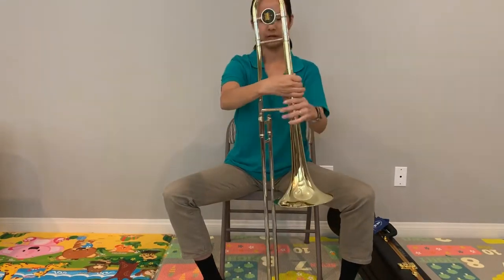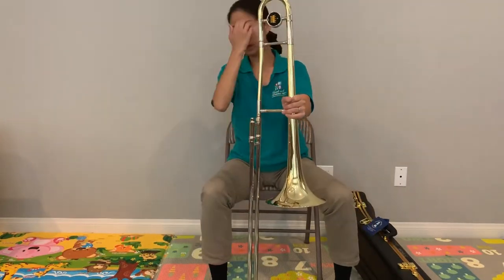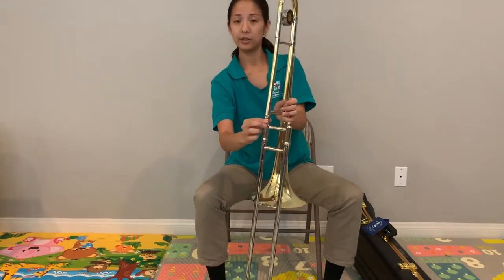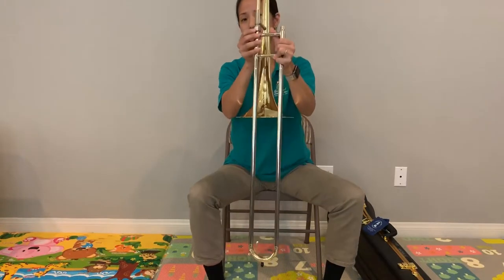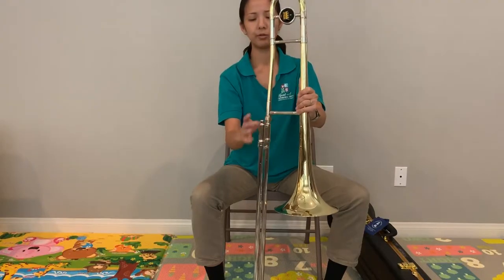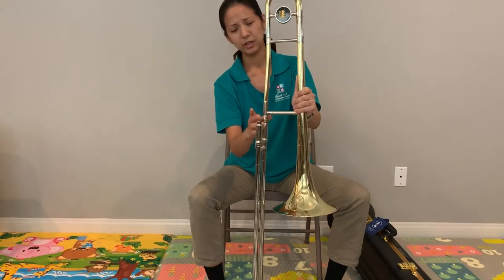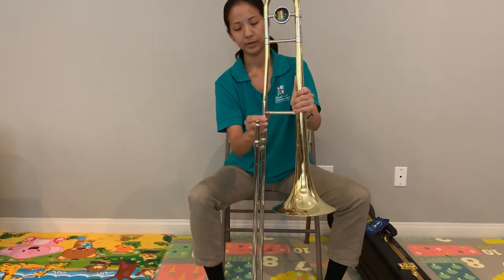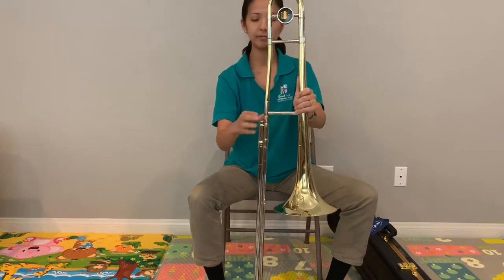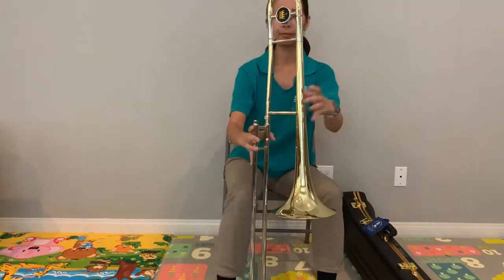It should go right in. We want to make sure that we secure it, and then there is a screw right here to attach the trombone so the slide doesn't go anywhere once you attach it. I'm going to go ahead and tighten it. You don't want to over-tighten it — just as long as it's kind of secure and not going anywhere, that's perfect.